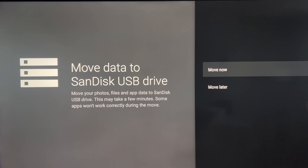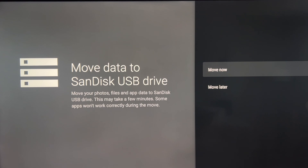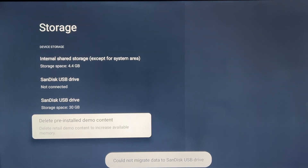It's finished formatting now and we have this screen up: 'Move Data to USB Drive.' You'll think this will work right away — that's what a lot of other videos show. But I'm going to hit Move now... and it failed. If you see the pop-up at the bottom, I'll pause it to show you — it failed.